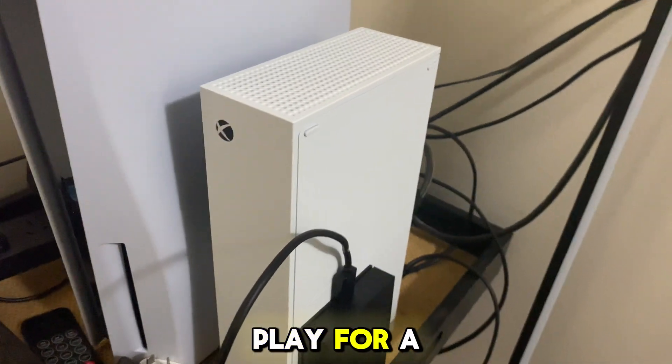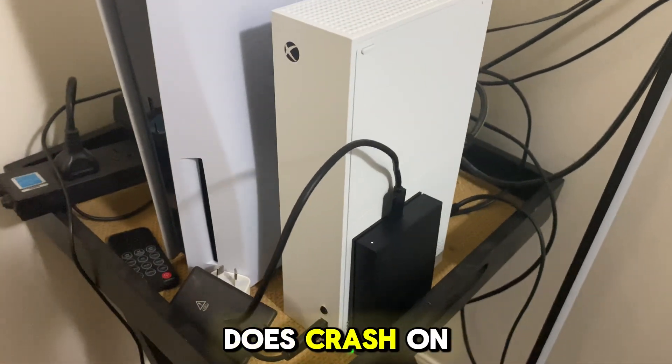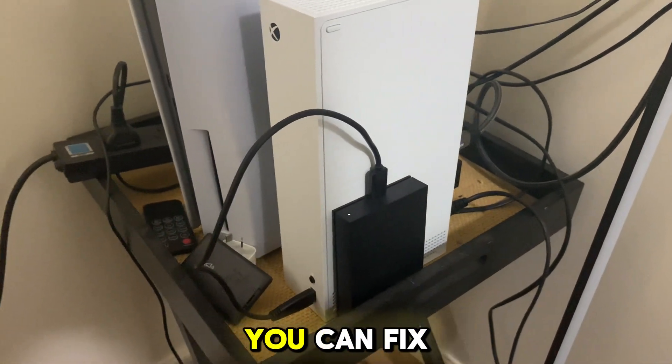Get into a game and play for a couple hours. If it doesn't crash, that's great. But if it does crash on you, here is another way you can fix it.